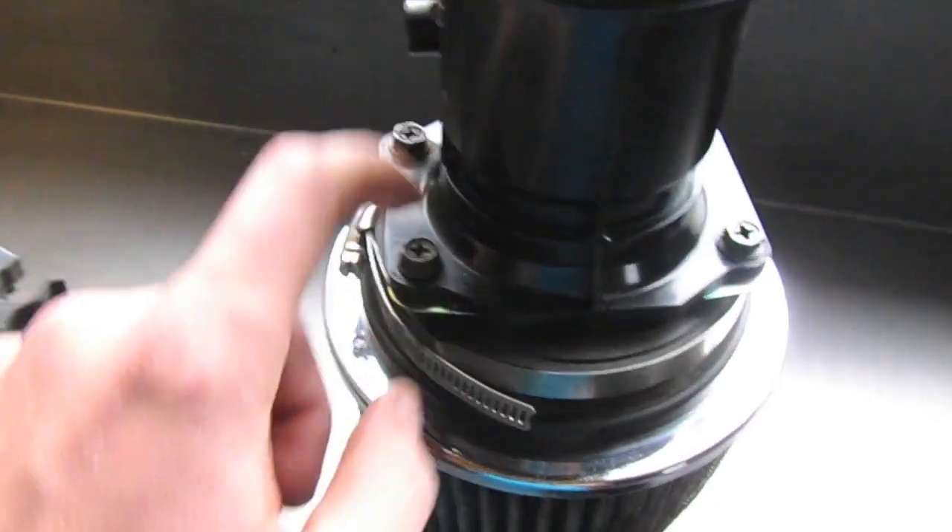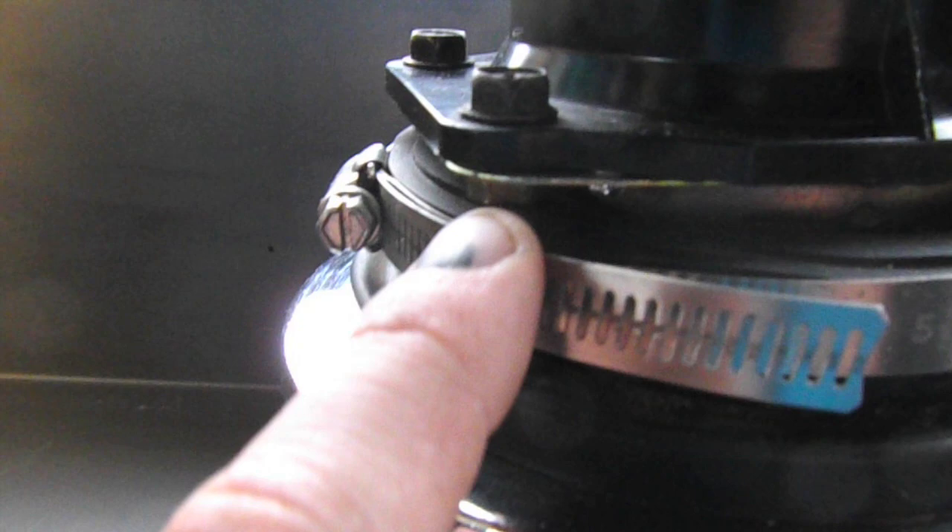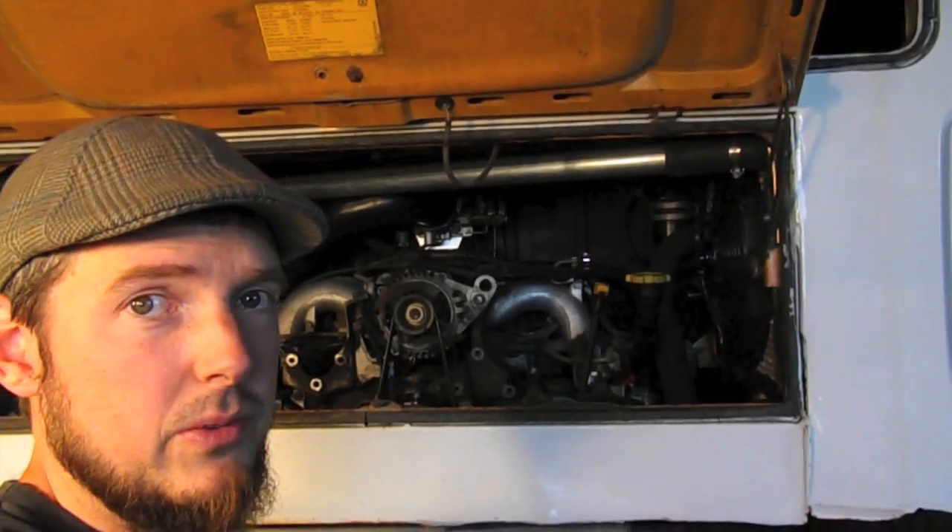That gold piece has a ring around it that the cone filter is able to clamp to, and then you can just screw your mass airflow sensor right into it.